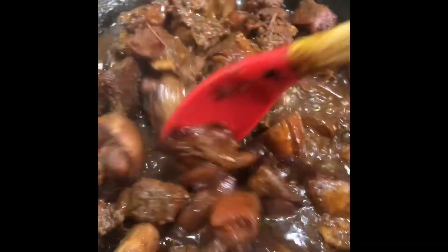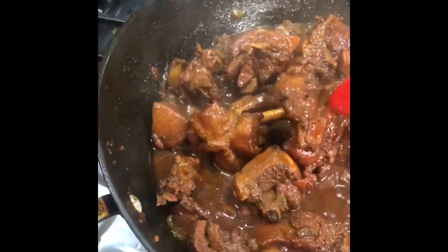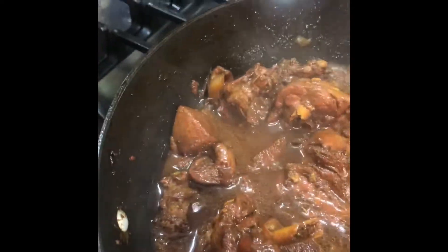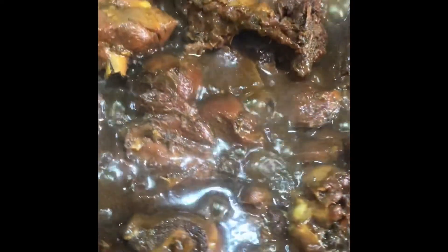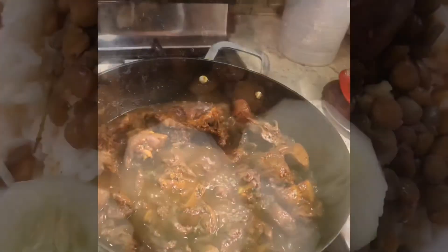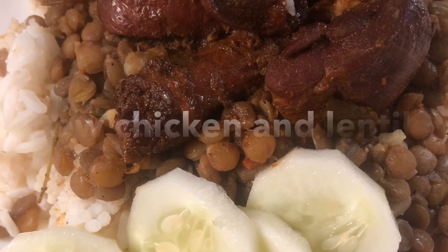The water has boiled down and we've got some really good sauce right here. We are done cooking — the salt is good, it tastes delicious! Hope you guys enjoyed the video. Please give a big thumbs up and don't forget to subscribe. Thank you for watching.